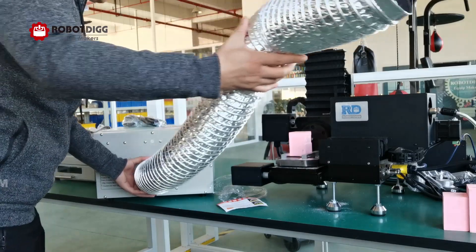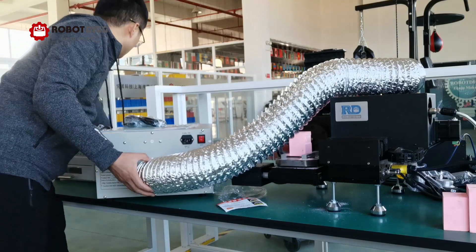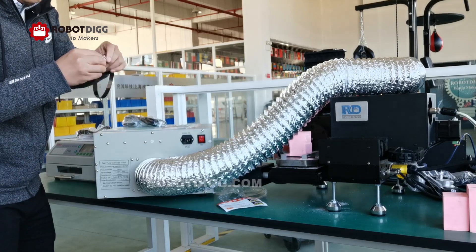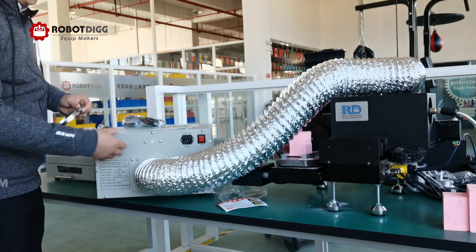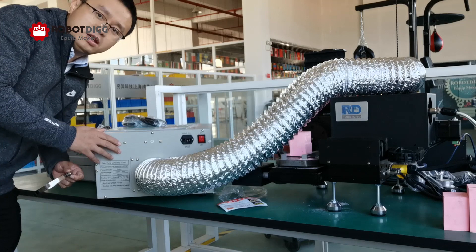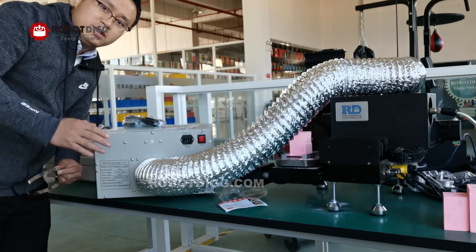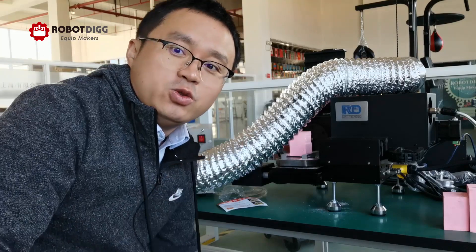There is a clamp here. You can mount this aluminum foil duct onto the upgraded version of the reflow oven. You can find all three upgraded versions of the reflow oven on RoboDig. Thanks for watching and see you in the next video.